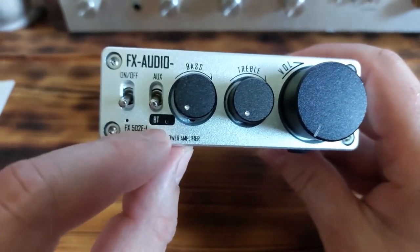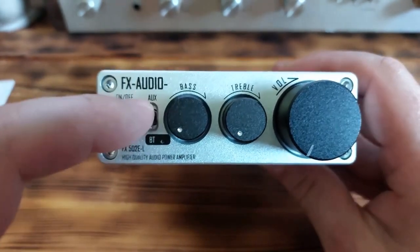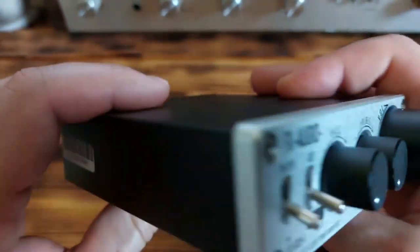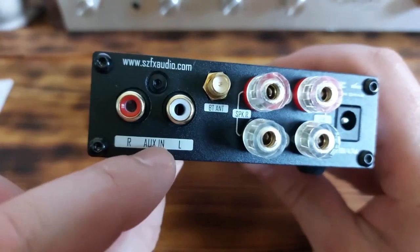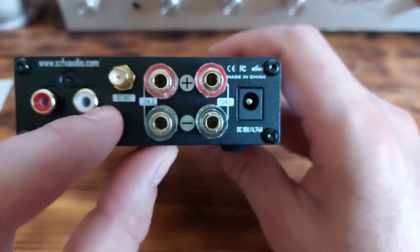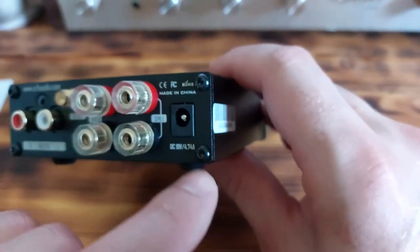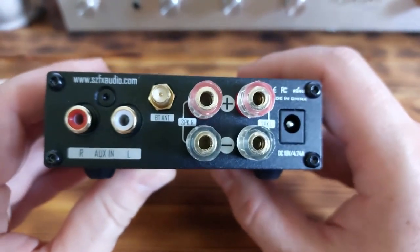Another switch lets you choose whether you want to use Bluetooth wireless connection or aux with a cable. We have bass, treble, and volume potentiometers. On the back side of the amplifier we have aux connections, right speaker, left speaker, Bluetooth antenna connector, and of course the power port for your external power adapter.